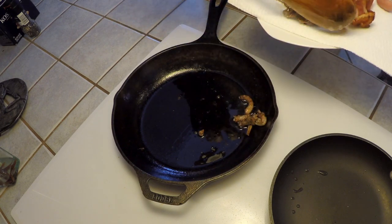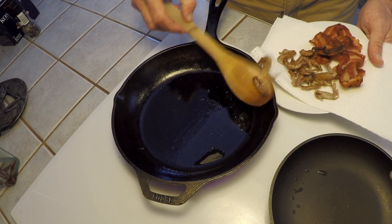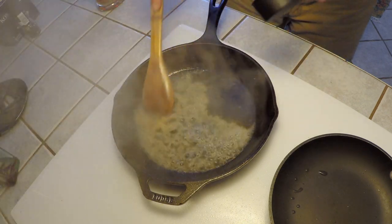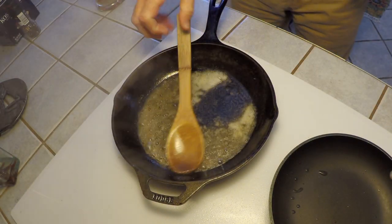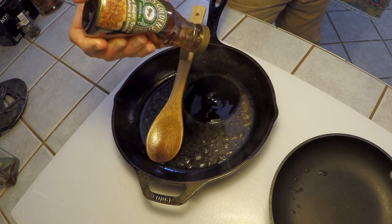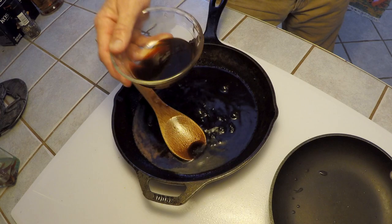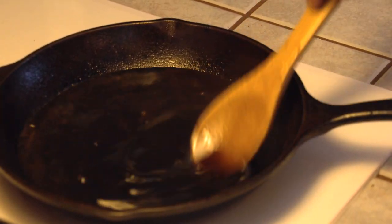We're not actually going to use those wing and neck pieces — they're really just going to provide a flavor base. Then we're going to add a quarter cup of rum and deglaze the pan. You want to let that rum cook down; we're not looking for the alcohol, we just want the essence. After the rum cooks down a little bit, we're going to add a half cup of the sugarcane syrup, then a half cup of molasses, and finally a half cup of coffee. We're going to get that all blended and hot and let it reduce by about half.